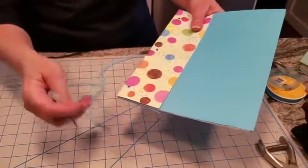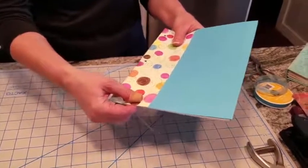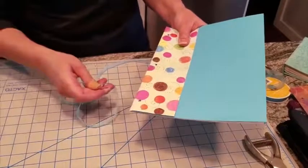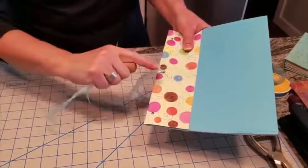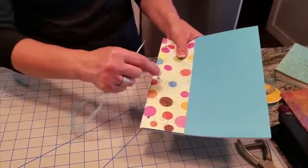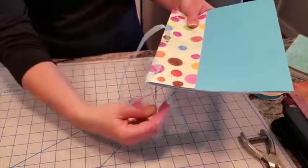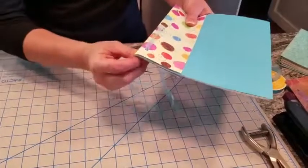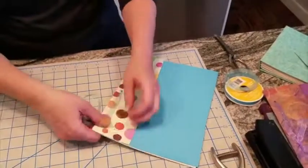Now that you have your ribbon cut and your book all ready to go, it's time to sew the book together — to actually bind it. This is called a stab binding. There are all different kinds of names for the different stitches used to bind a book. With this stab binding, you're really going to make a figure eight through the book. That's an easier way to think about it if you get confused about where to go next. You come up through the middle hole, then go down through the bottom hole. You can leave your ribbon twisted if you want, or flatten it out — it's up to you. I'm going to flatten mine out today.